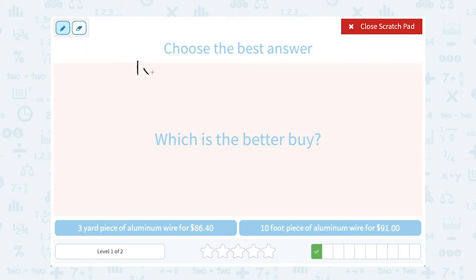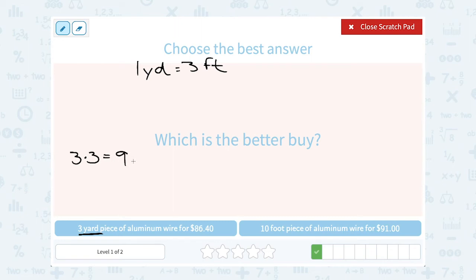Each one yard is equal to three feet. I can make both measurements in yards or both in feet. Let's convert to feet: three yards times three gives me nine feet. So I'm comparing nine feet of aluminum wire for $86.40 to 10 feet of aluminum wire for $91.